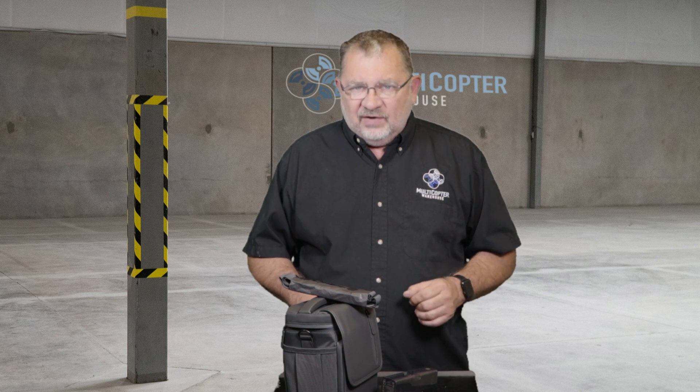That is the DJI Mavic 2 Fly More Kit available here at Multicopter Warehouse. Thanks for watching, we'll catch you next time. Bye bye.